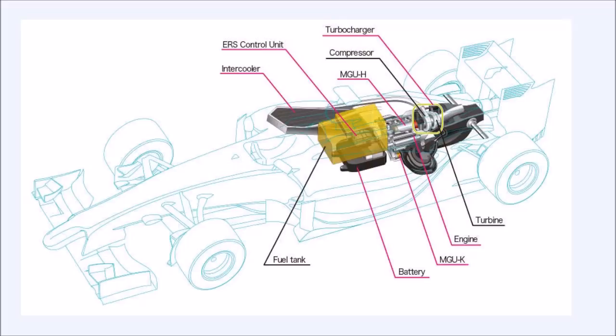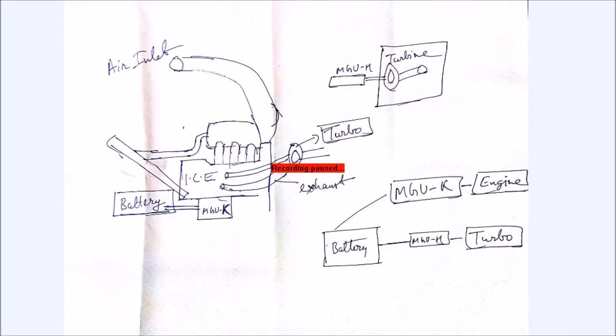Now coming to the workings of the power unit. What you see here is a rough diagram of the power unit, and through this I'll explain how the car basically works. Formula 1 cars have a starter motor — they don't have an ignition switch like in a road car, so they use an external device to start the internal combustion engine. Once started, the engine is rotating, the driver engages first gear and gets out of the pits. The internal combustion engine works normally and the exhaust gases exit through the pipe and reach the turbo.